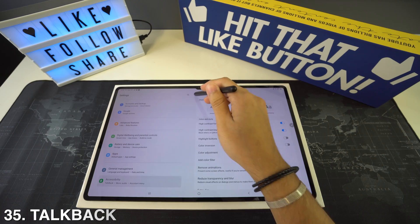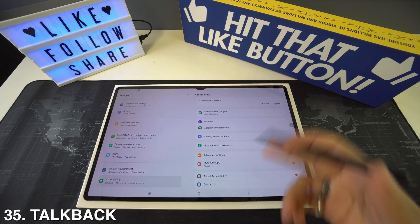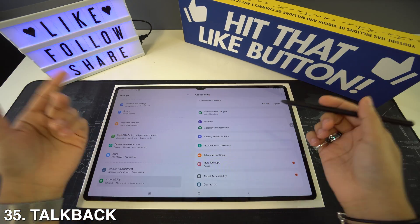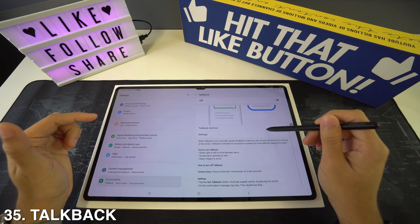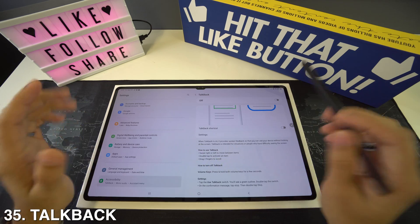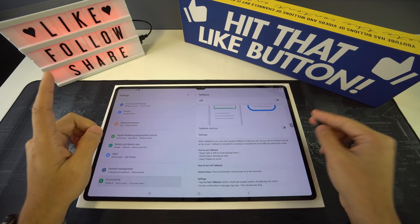If you want to activate TalkBack because you have a vision problem, go to Settings then Accessibility. Right there you'll see TalkBack, which will read everything on the screen out loud for you in case you are not able to see.